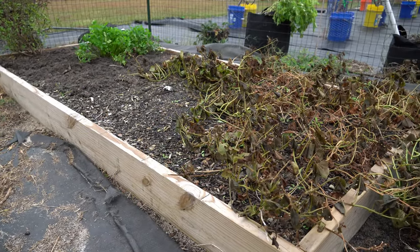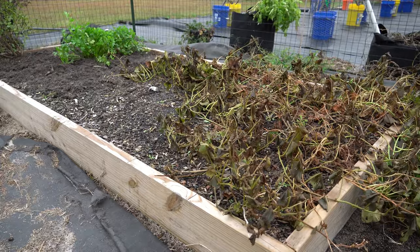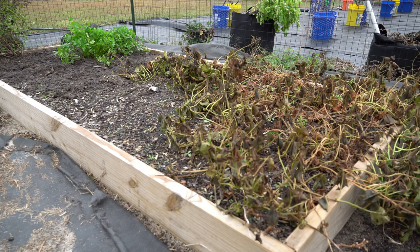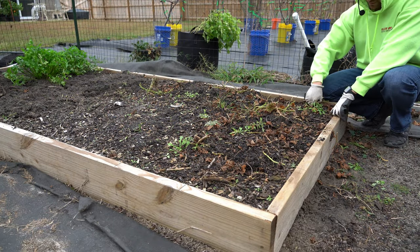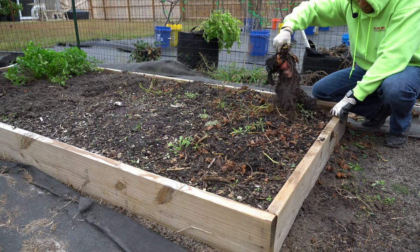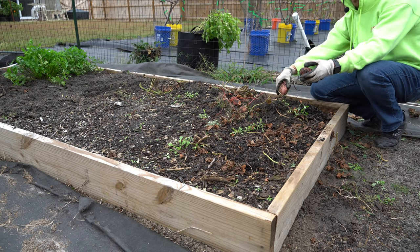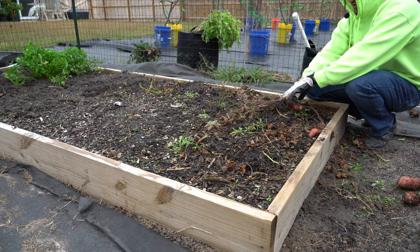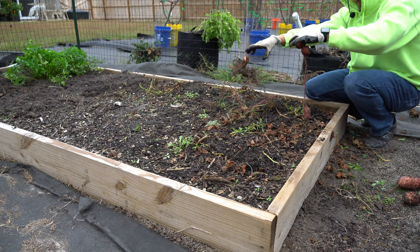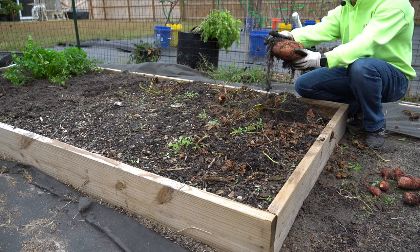Right here you can see my bed of sweet potatoes. I planted these slips back in May — it's been six months, it's now November. I'm going to go ahead and cut all of the tops off and remove all of the vines. Now that I've removed all the sweet potato vines, I'm going to put on a pair of gloves and gently dig around the soil to find every single sweet potato I can. The first thing we're going to do is just yank up at the slips and see what comes out. Here are a few nice little sweet potatoes right here. Remember to be gentle because these are not cured — they can be damaged and scratched very easily. Look at the size of this one right here — just massive.